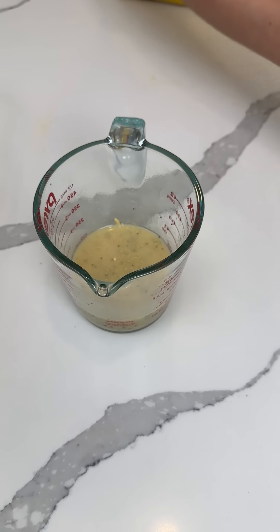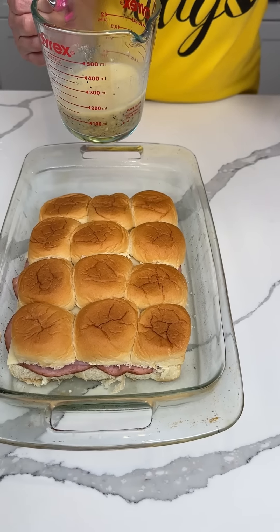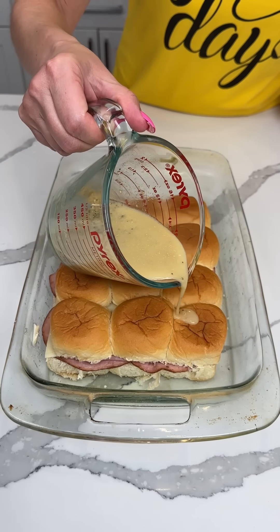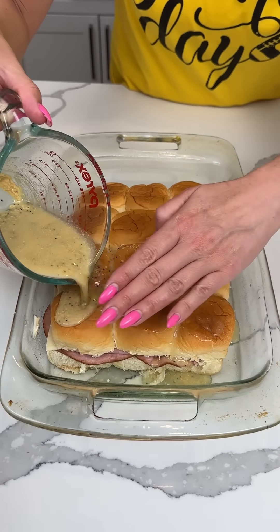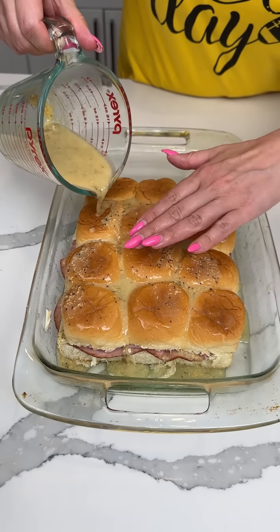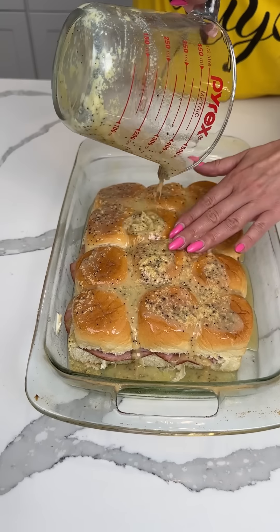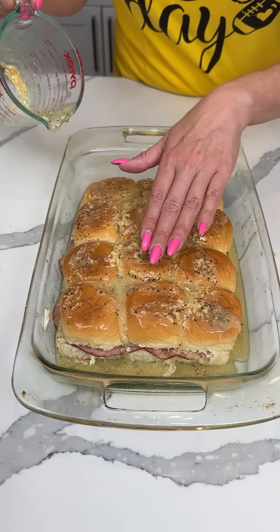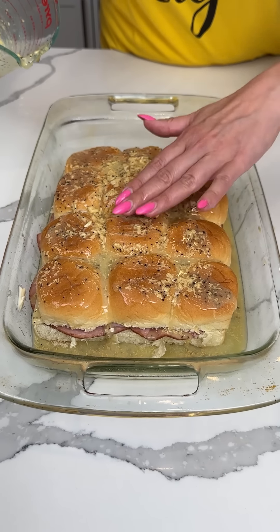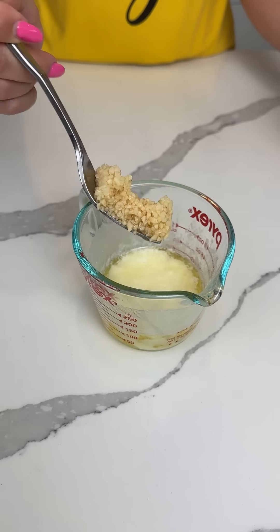Now we're gonna take this butter mixture and pour it on top. My little brush is wet with mayonnaise so I'm just going to use my hand — it's fine, it's moisturizing! We're using this whole thing on top of our sliders. We're gonna cover this with foil and bake it in the oven for about 10 minutes at 350°, then take the foil off for the last minute or two.